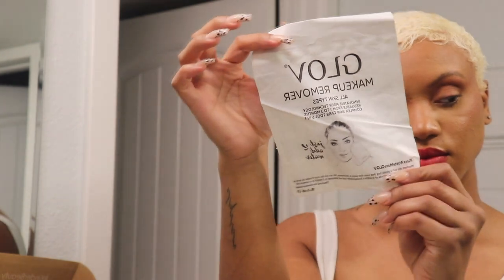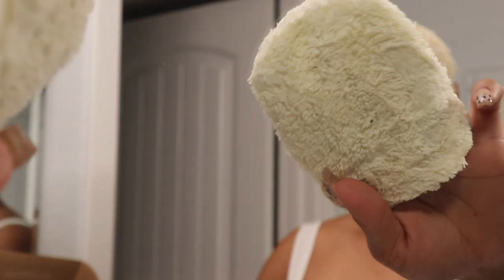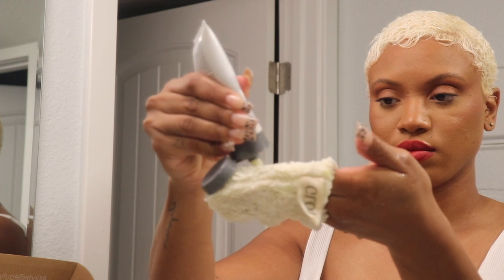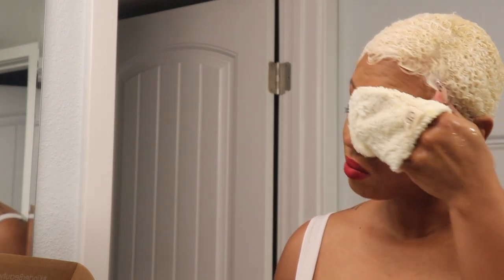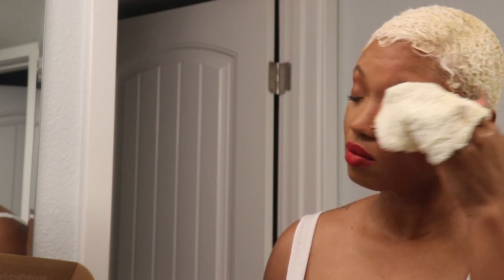The first product I'm going to use from the box is the Glove Makeup Remover — it's a little mitt that fits around your fingers and easily removes your makeup without any product, just water. Today I'm also using the Dermalogica Pre-Cleanse Balm so I'm not rubbing my eyes as hard; it melts the makeup away. I love this duo, and you can keep reusing the glove without buying makeup wipes — 10 out of 10 for me.